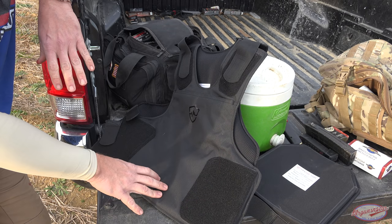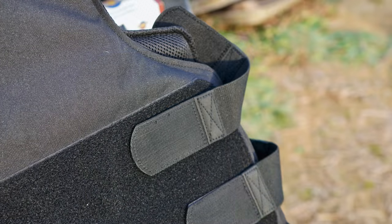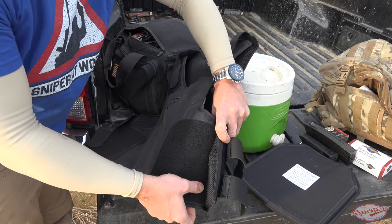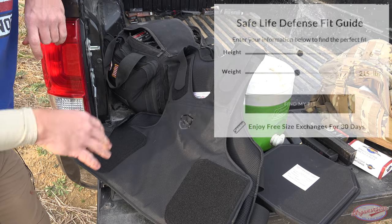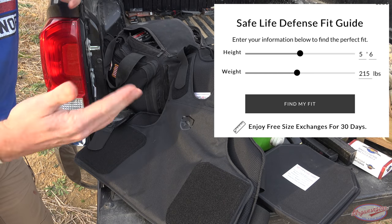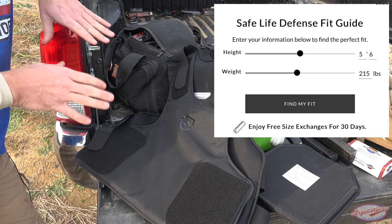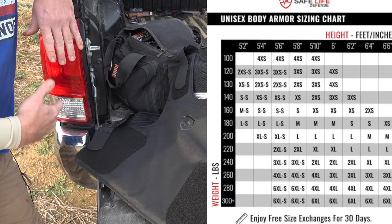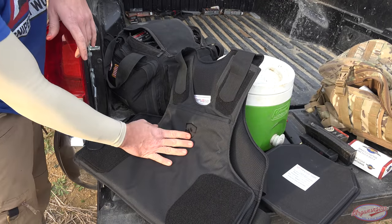We'll go over the carrier itself before we start shooting. You can see the hook and loop portions there, and the straps that tension them down are removable so you can set them up in different positions. When wearing it, you want some overlap — that's the goal. This is a size large; I'm six feet tall with a 42-inch chest and it fits me well. They do have a size chart and offer way larger sizes than most companies.